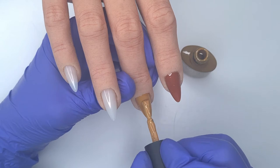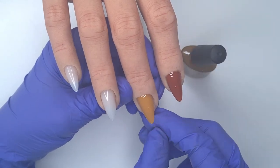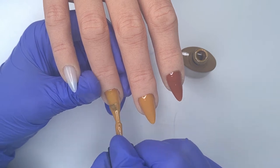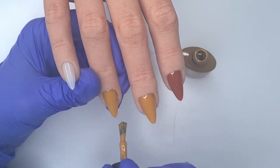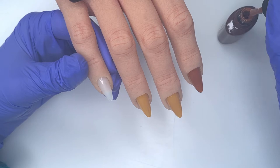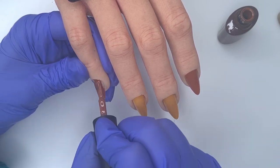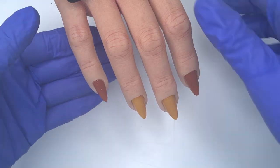I'm going to be doing the tortoiseshell design on the middle and ring finger, so I'm doing the bases with Toffee Break. I was leaning towards Pumpkin Spice but decided to go with Toffee Break. Whenever you are creating nail designs or trying out techniques you haven't tried before, there are so many different ways to do it, so it's always good to play around and find a technique that works for you. A lot of the tortoiseshell nails I've seen on Instagram and Pinterest had slightly darker bases, but I still wanted to give it a go because I felt these colours would work really well for the design.